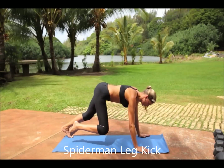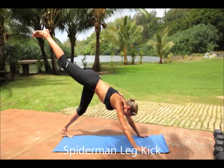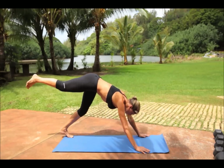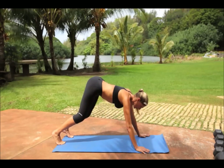Spiderman leg kick. Start in a plank position with your glutes in the air forming a little bit of a triangle and your head down. Then draw your right knee to your right elbow. Pause, then extend your right leg back and up into the air behind you.